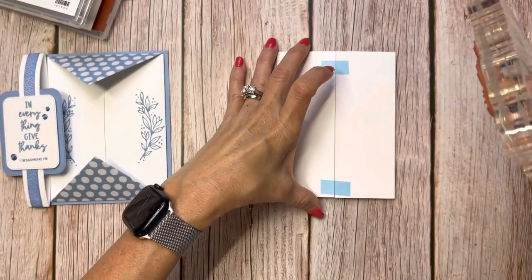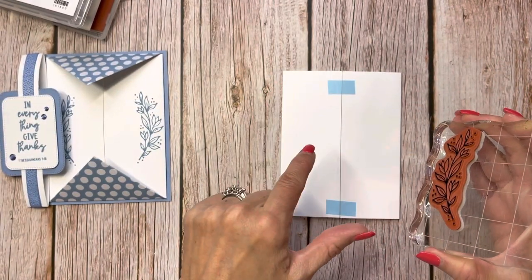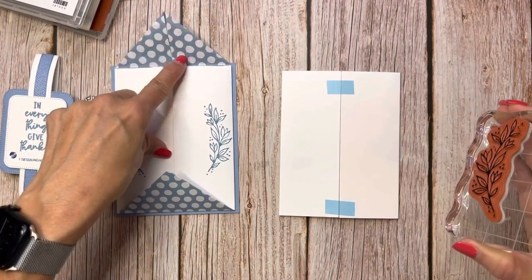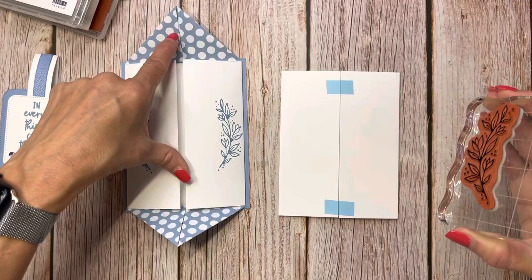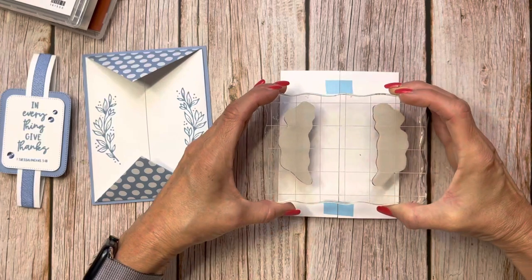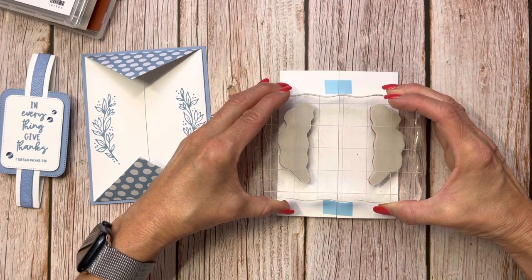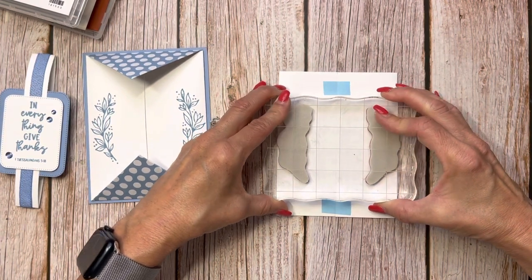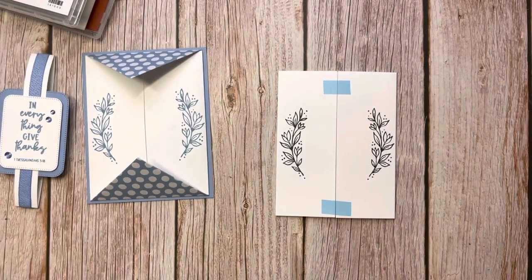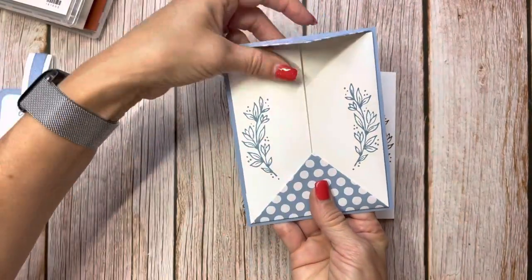I'm going to stamp right where I know it needs to go. The trick is: when I stamped the original, I had the flaps on there. But if you put the flaps on your card and you mess up the stamping, you're in trouble. So just put it in the middle, which you'll be fine with. There we go — we've got our little flourishes of leaves on there, which I thought really added something fun to the card.